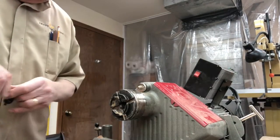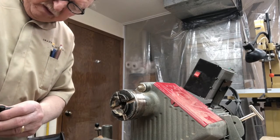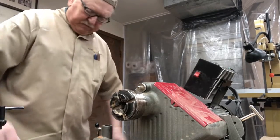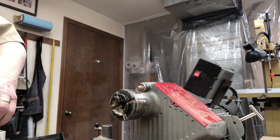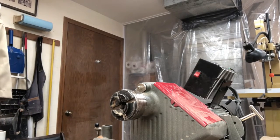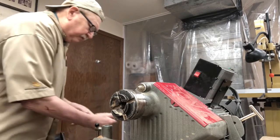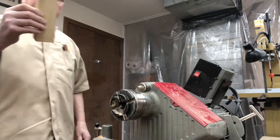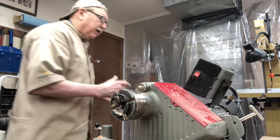We'll take the bit out of there, remove the chuck, put our live center back in there, and this base — why don't we square up one end of it here.